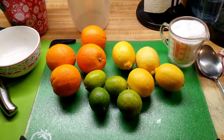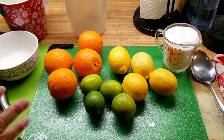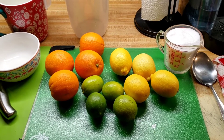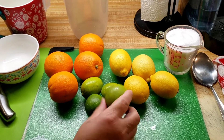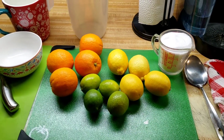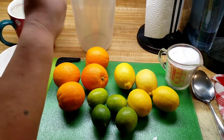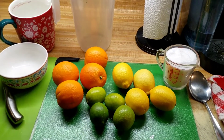Hey guys, today I'm gonna be making a citrus drink. These are the ingredients that I'm gonna be using: four oranges, four limes, four lemons, one cup of sugar, and I'm gonna start off with four cups of water to see how much water I need to fill the pitcher up.